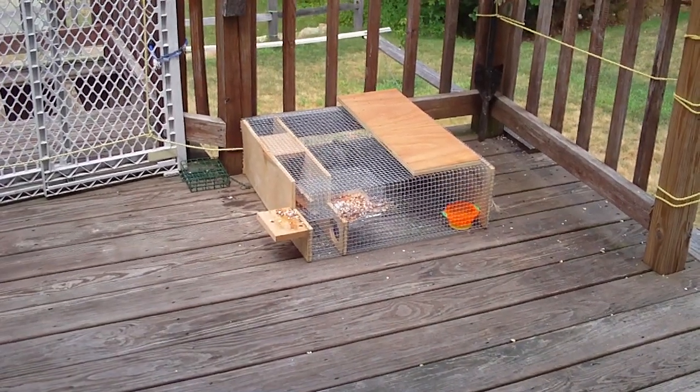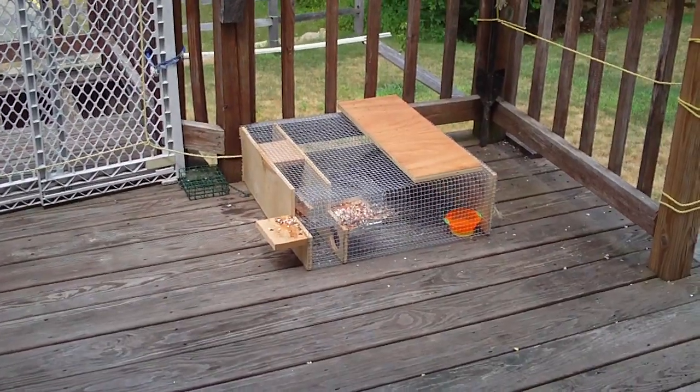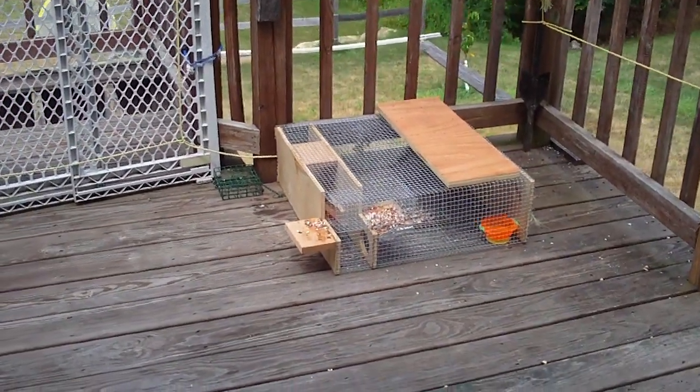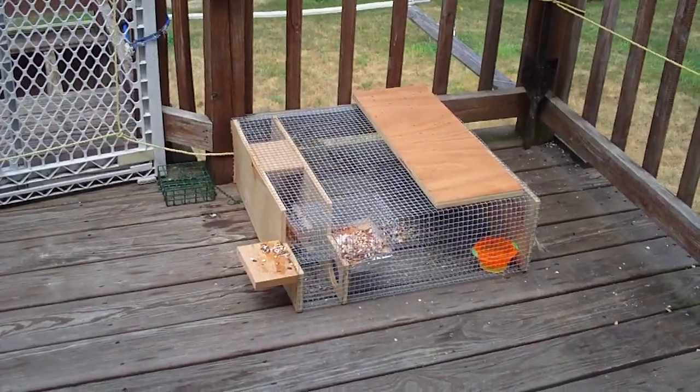Alright, so this is it — the house sparrow trap. Trying to get rid of these invasive birds that could kill bluebirds, tree swallows, and the wrens I've got nesting around here.